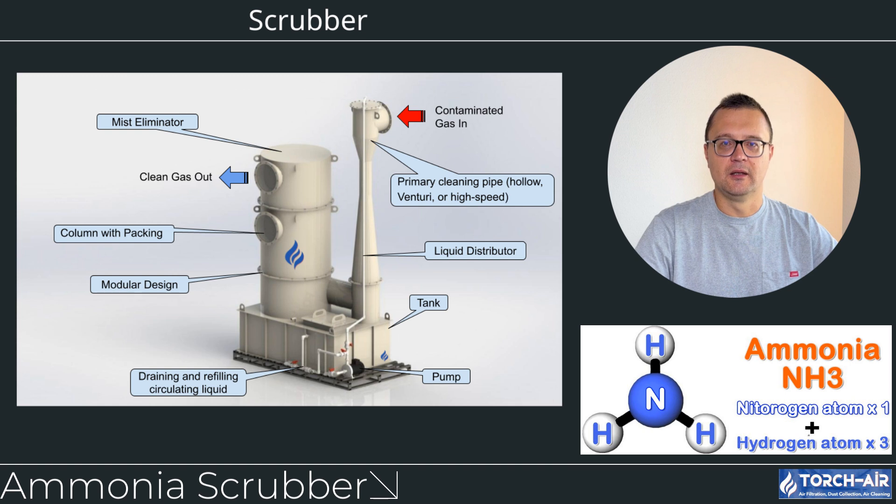To sum it up, ammonia scrubbers are indispensable tools for industries dealing with ammonia emissions. Whether you're in fertilizer production, chemical processing, or wastewater treatment, controlling and neutralizing ammonia is critical for safety, compliance, and environmental protection. With different options like packed bed scrubbers, spray towers, and venturi scrubbers, there's a solution for every type of operation. Thanks for tuning in, and until next time, keep those emissions clean and safe.